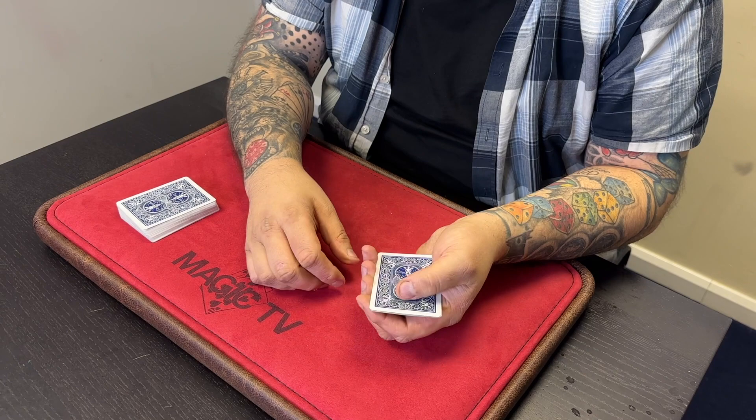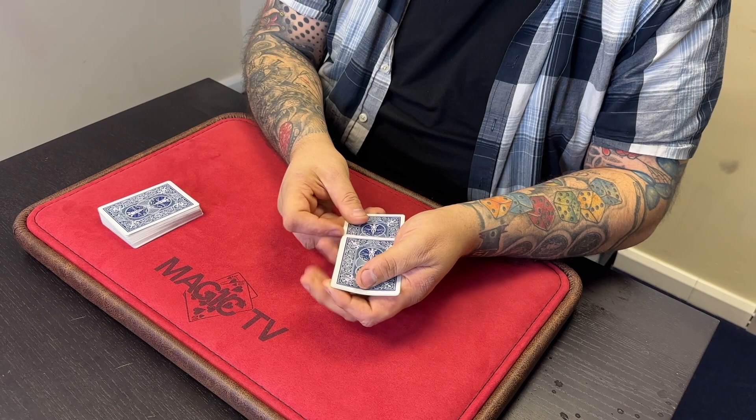Each one of these four cards does its own little trick. I'm going to show you the trick that each one of these cards does, and we're going to start off with the Ace.